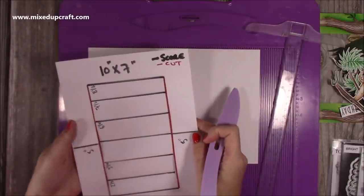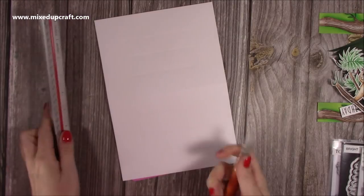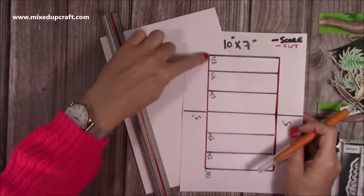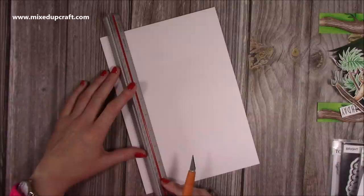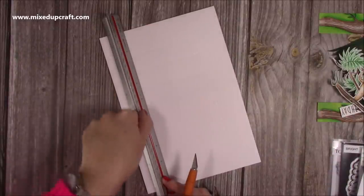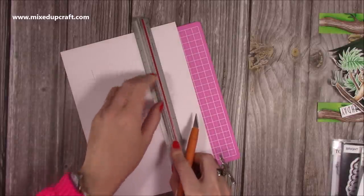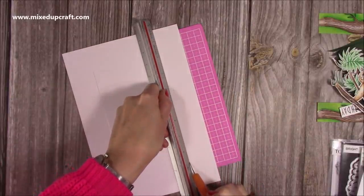That's all the scoring done. Next we're going to do our cut lines along the two long vertical sides. Get rid of the scoreboard and using your ruler and cutting knife with your mat down, lay your ruler along the line and cut from there down to there. It doesn't matter which way up, because it's a mirror image — all the score lines are the same on both halves of this card. You can also do this on a trimmer if you prefer.